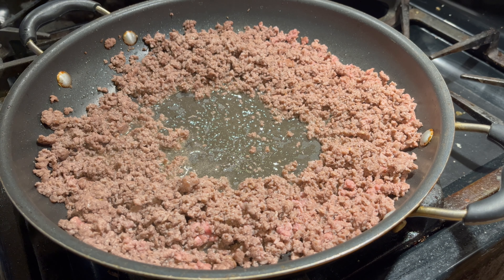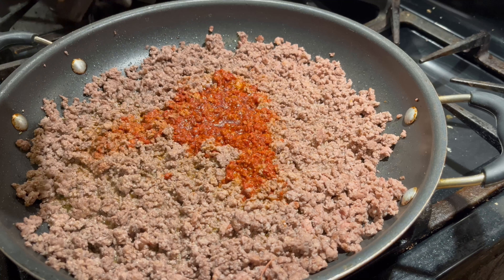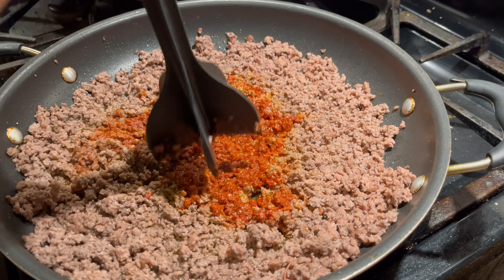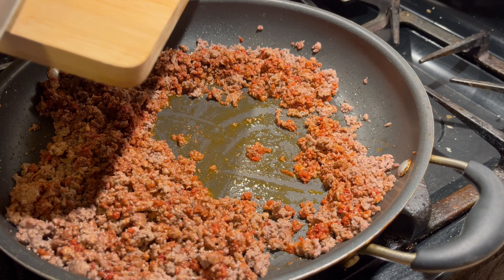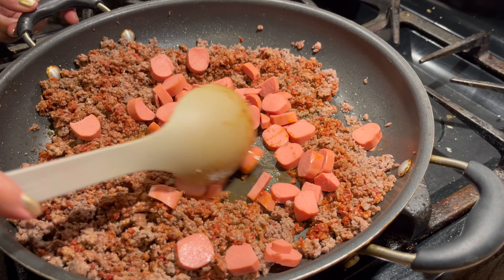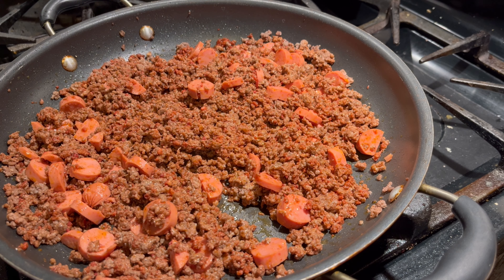Now I'm gonna throw in the chorizo. I'm gonna mash these guys up — that's what it's looking like. I'm gonna let it cook a couple more minutes before I add in the weenies. All right, I'm gonna let that cook for a bit.